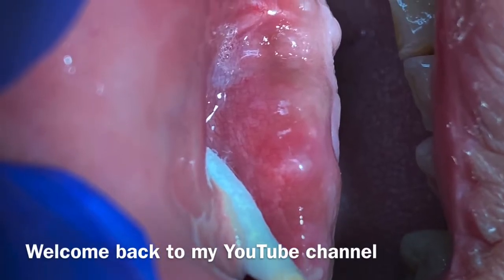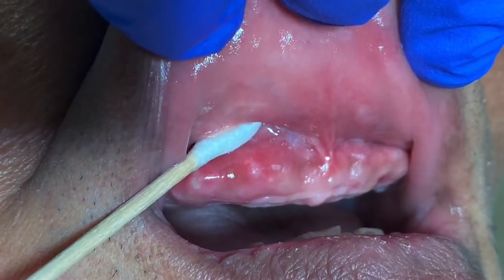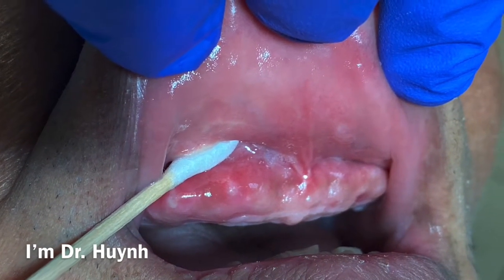Hey, good morning! Welcome back to my YouTube channel. I'm sitting in front of the restaurant. I just have a quick video for you guys this morning.